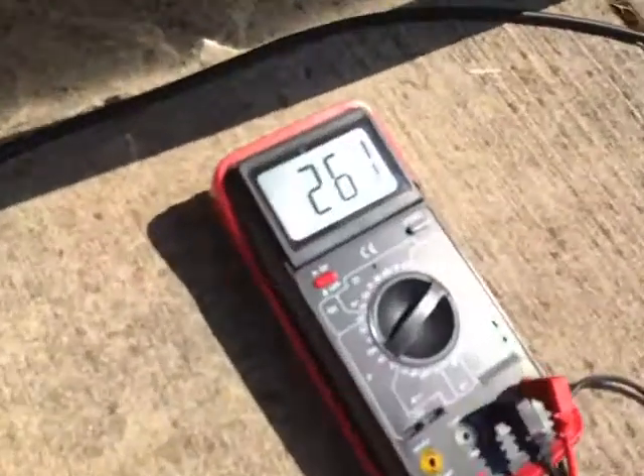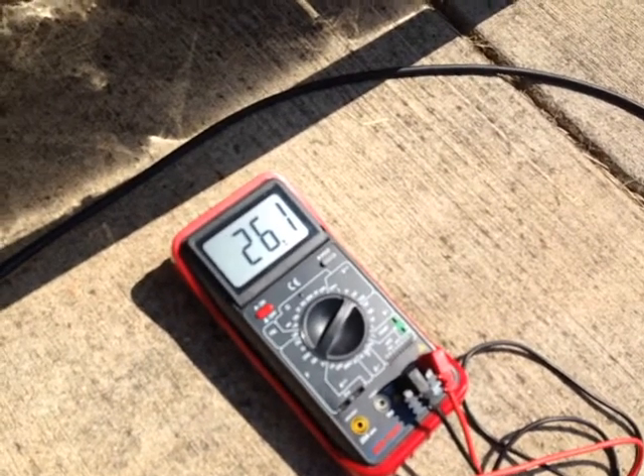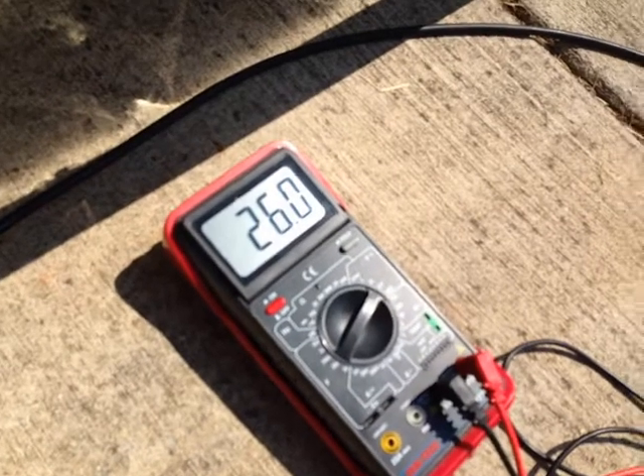Right now I'm getting, under full sun, 26.1 volts. Let's take a look at the amps.